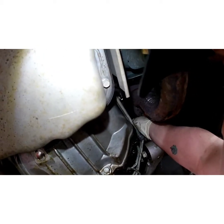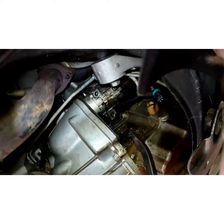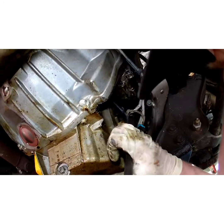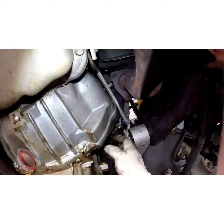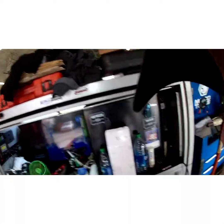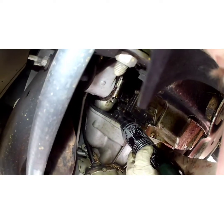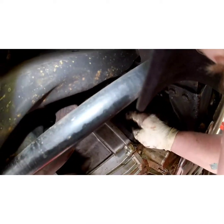It's easier said than done. Note the position and set that to the side. I think I need to take this little inspection cover off — 10 millimeter. That might help a little bit and let it drop down further, possibly.